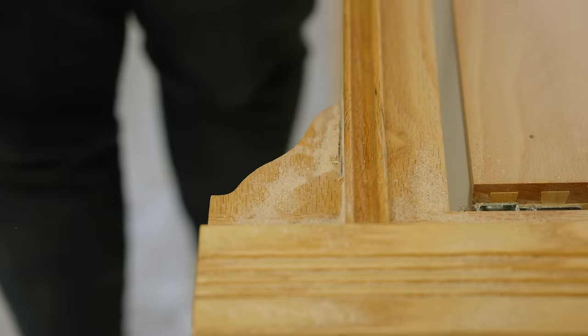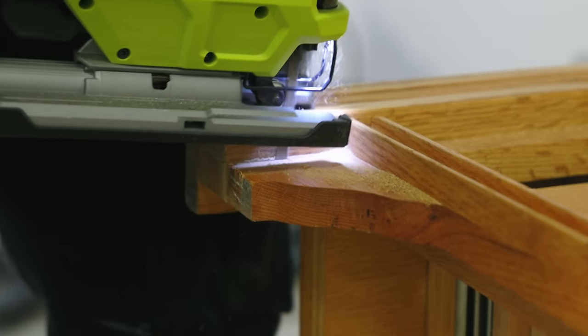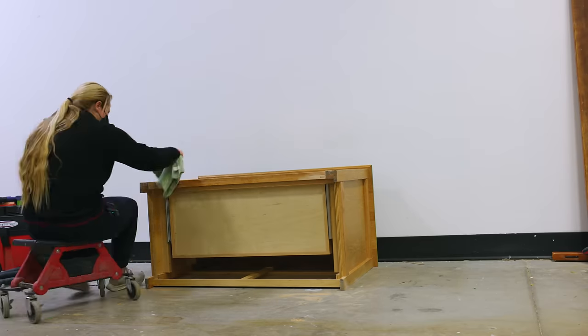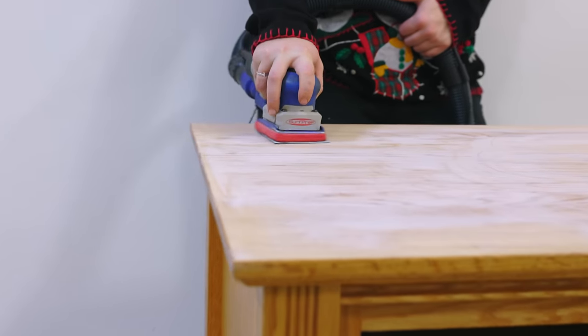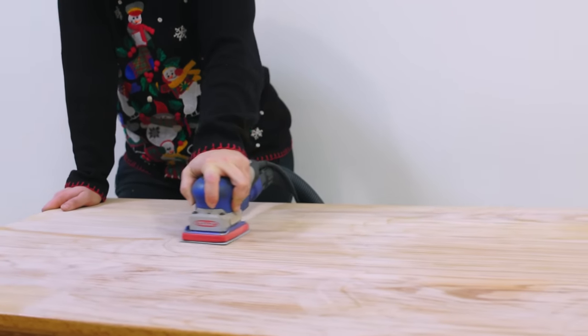I started off by giving this piece a nice clean and flipping it over on its back to get rid of these little scalloped areas that she no longer wanted, which kind of made it feel a little bit outdated. Then I spent some more time sanding and took the entire wood finish off of the top and the fronts of the two drawers on this piece.